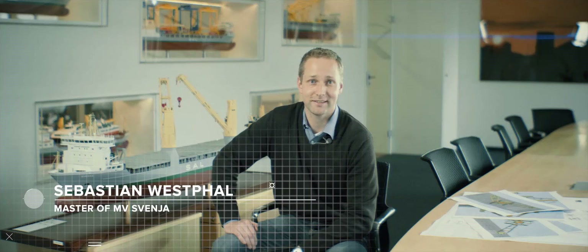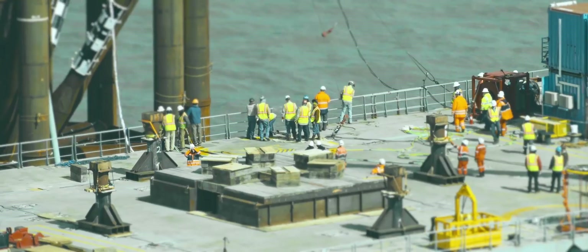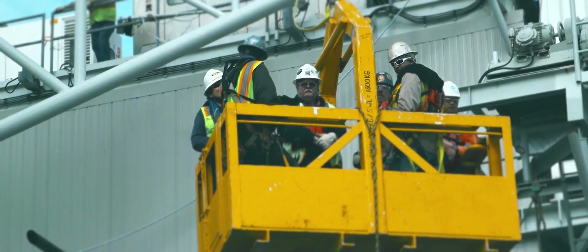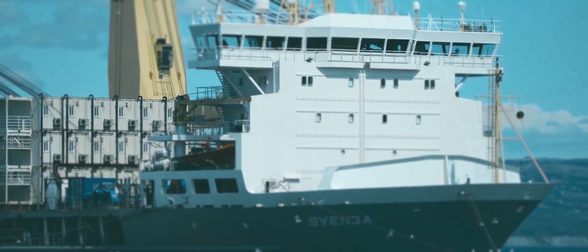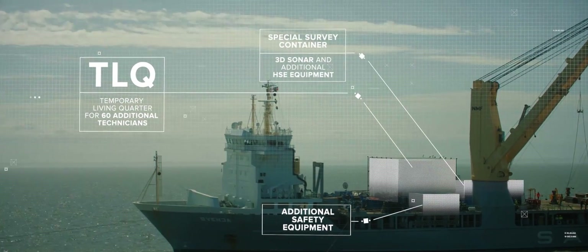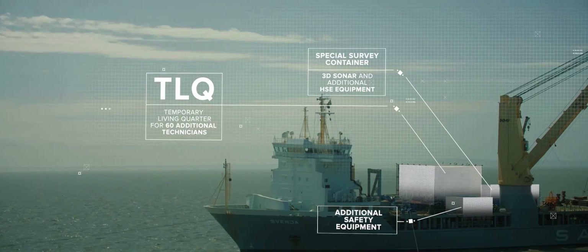Shortly after that I had to change my scope of work from Captain to Hotel G, I would say. Besides the engineering, we also had to deliver a kind of hotel, which was mounted in the forward part of the vessel. This living quarter was for 60 people who came from the client to operate the installation.